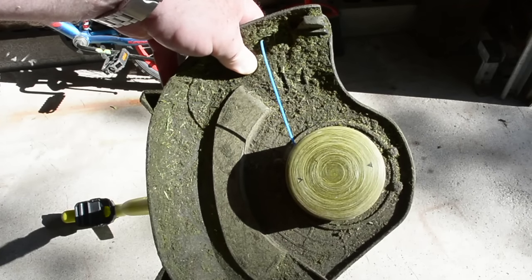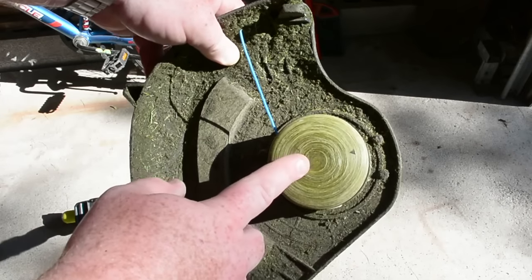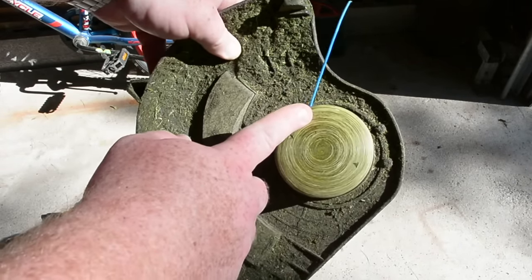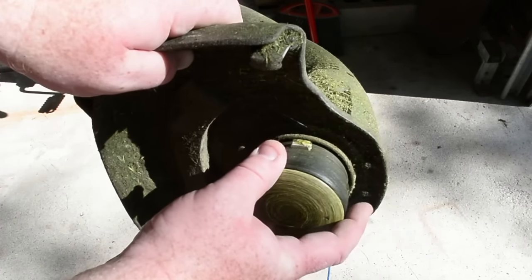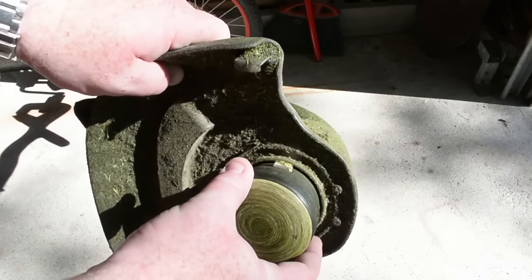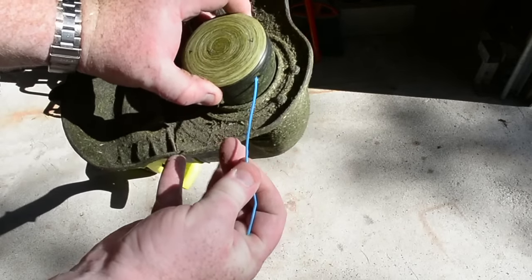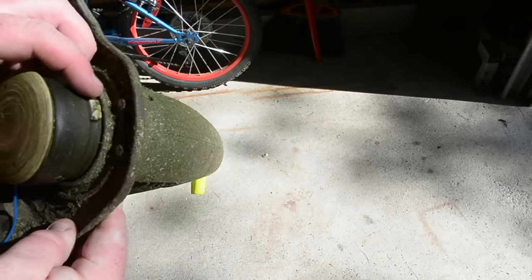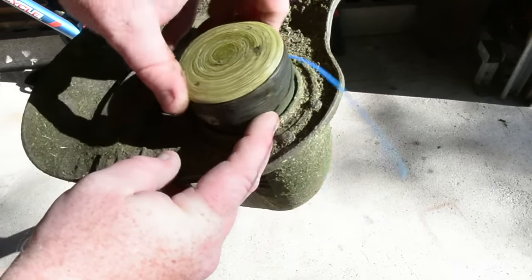One of the comments on a previous video on my Ryobi weed whacker mentioned that I didn't show how to change the spool when it runs out. Another comment also mentioned this button — this button here extends the cord out when you push it. But there are two other buttons on either side as well.